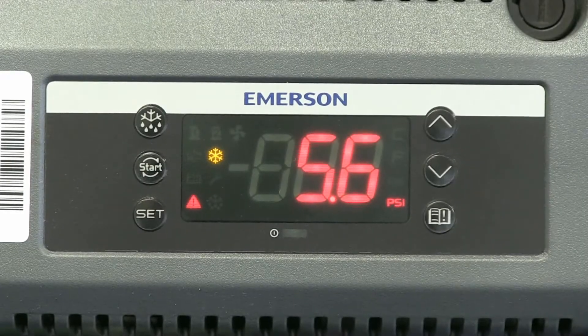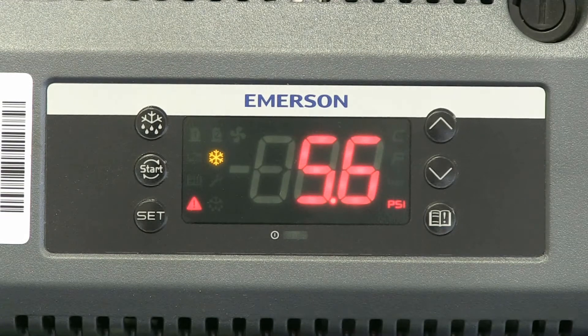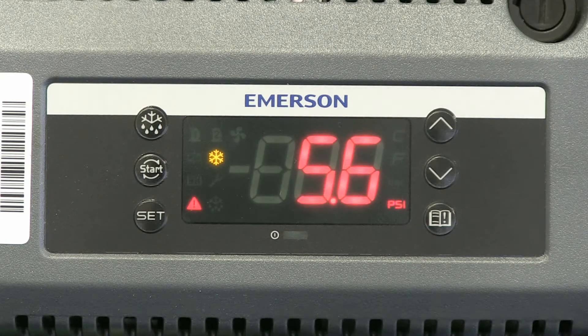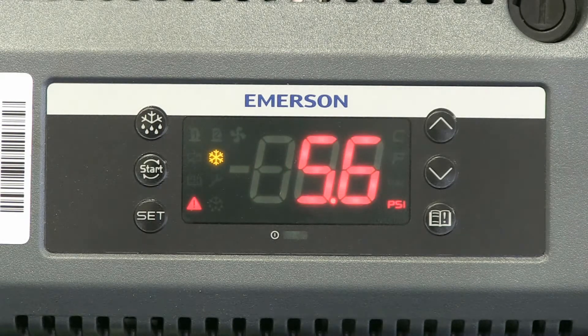This control module, the XCM25D, is found on X-Line units and some other F-Line units, and has a real-time clock built into the control. That clock is used to date-stamp any alarms that occur with the unit and also to control and allow a time-of-day based defrost. This control here is flashing some errors because this is on a test board — it's not an actual unit — and we're going to go through and set the clock.